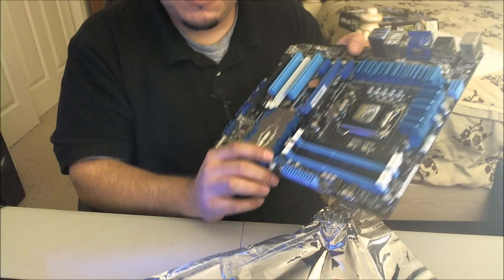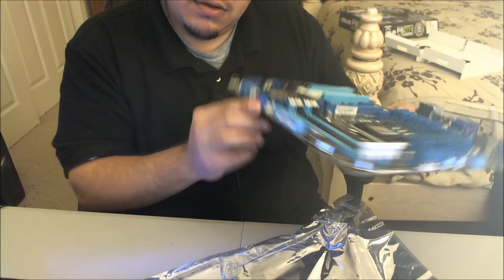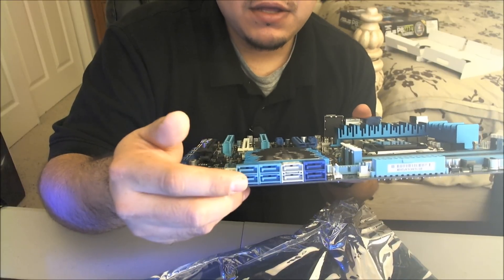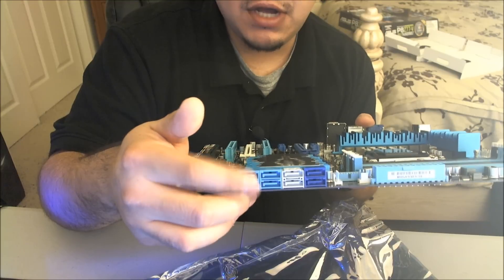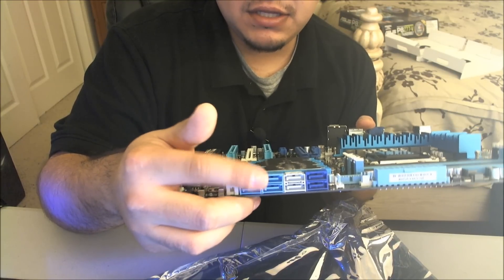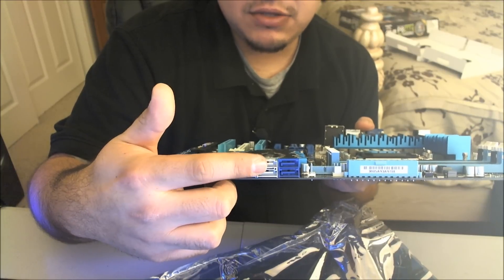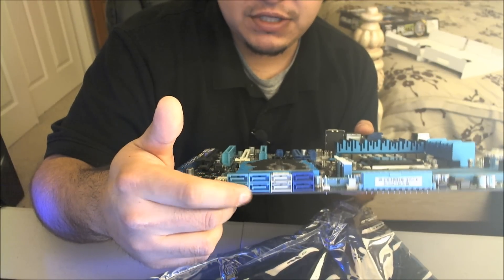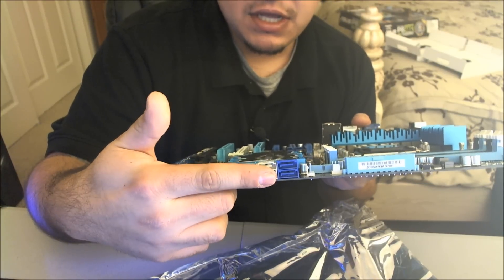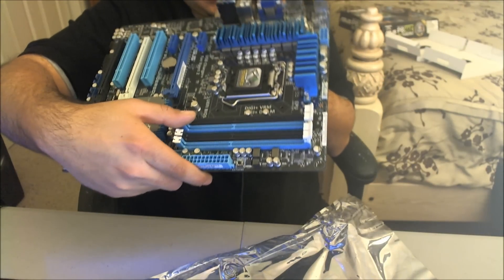You have the USB 3.0 internal header, the 19-pin connector. Then there are the SATA connections: three SATA 6Gbps ports from Intel onboard, the blue SATA ports are Realtek, and there's a third-party controller as well. You'd use those four main ports for your hard drives, and the others are likely for eSATA-type connections. Let me show you the rear I/O panel.